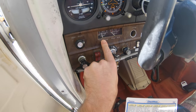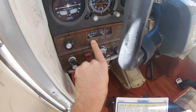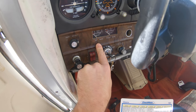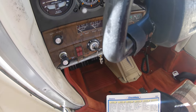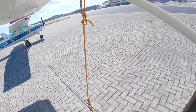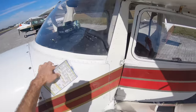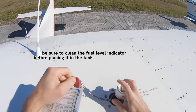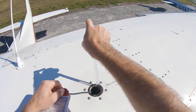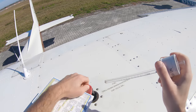Fuel gauges are something you can check but you don't want to trust those — you want to go by the actual amount of fuel you have. You do not trust your fuel quantity gauge. So we're going to check fuel quantity with a stick. I'm going to climb up, stick this in, cover it up, pull it out — we've got almost eight gallons on this side.